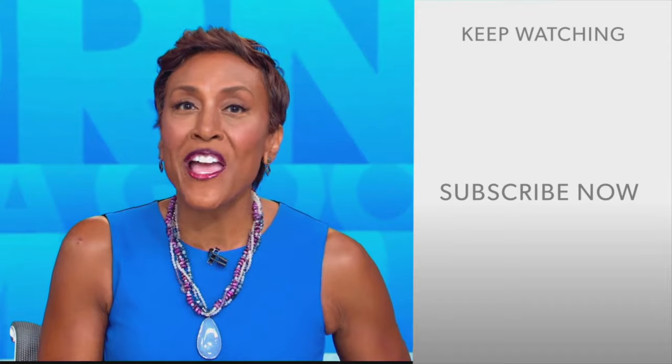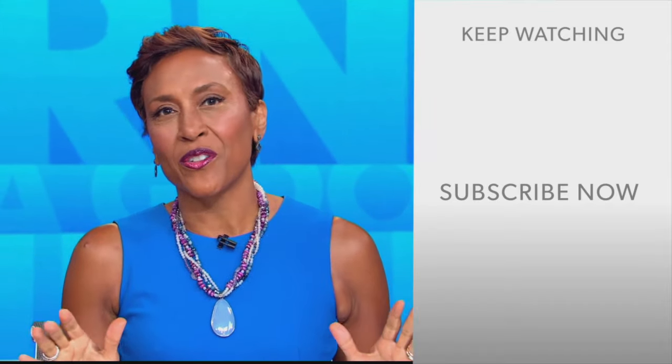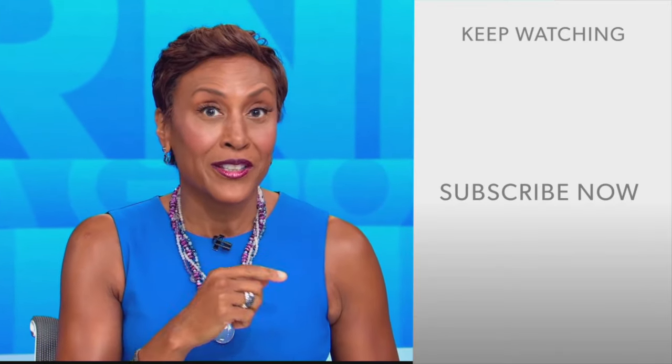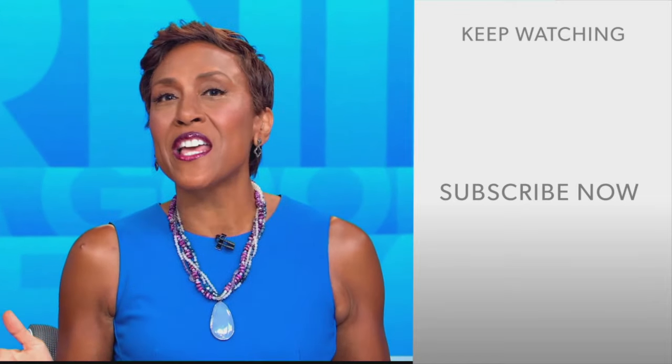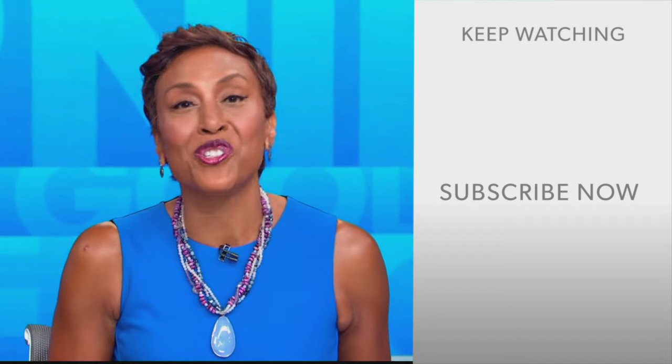Hey there, GMA fans — Robin Roberts here. Thanks for checking out our YouTube channel, lots of great stuff here. Click the subscribe button to get more awesome videos and content from GMA every day, anytime. We thank you for watching and we'll see you in the morning on GMA.